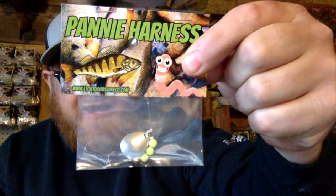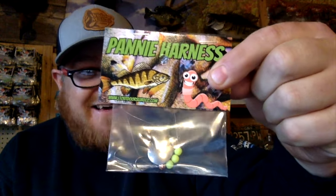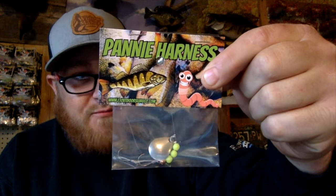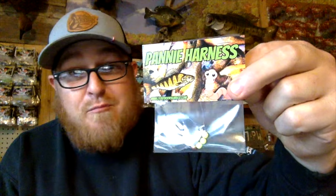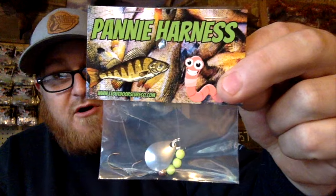I do want to mention — instead of doing it at the end — I now have panfish harnesses here guys. If you guys want to get these, you can hook them up with a leech, you can hook them up with worms, you can hook them up with your favorite plastics. Get these at www.ltoutdoorslureco.com — only two bucks. Hope you enjoy this.